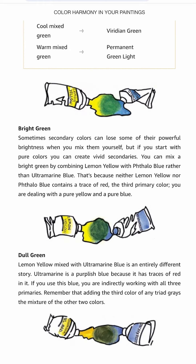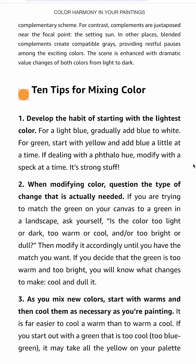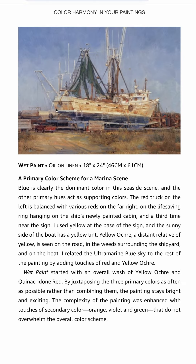In the beginning she covers the basics of color theory and provides a few color formulas for useful colors. She also has 10 tips for color mixing, and then she goes on to talk about choosing a color scheme and what different colors can mean. I like how she shows the reference photograph next to her painting so you can see how she altered the colors.